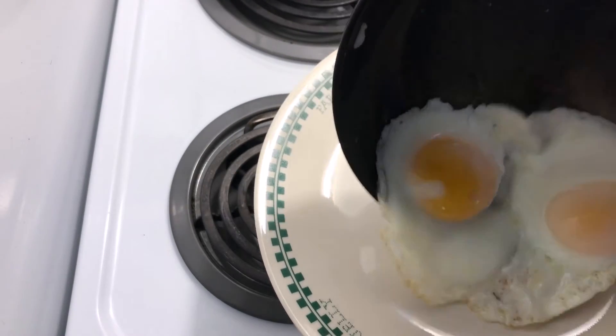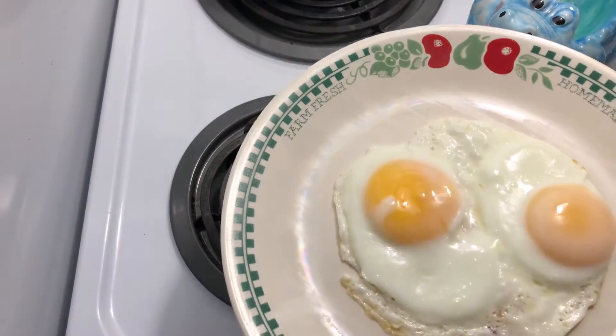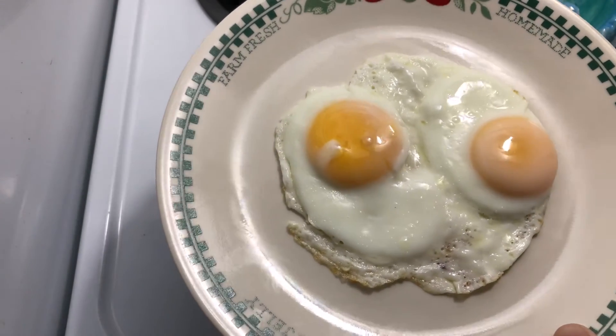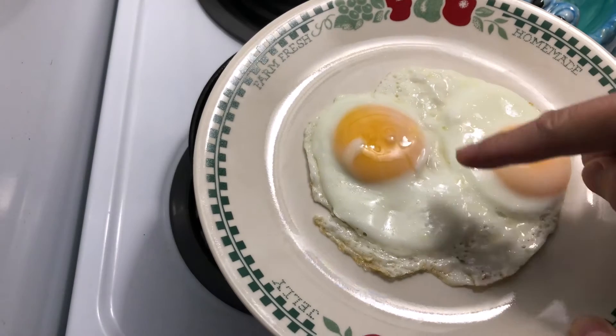Two steamed eggs — two eggs steam basted, semi sunny side up.